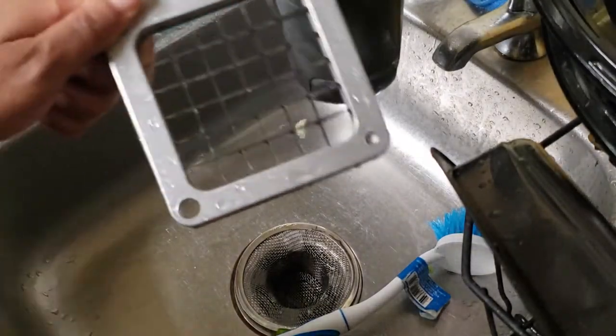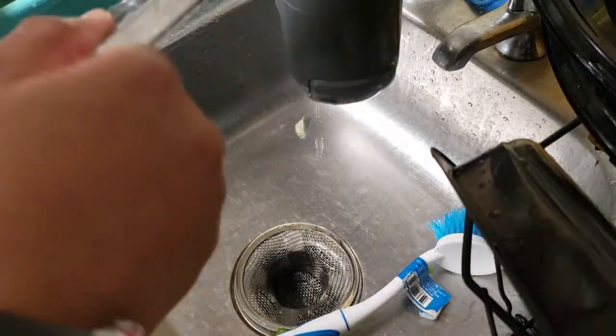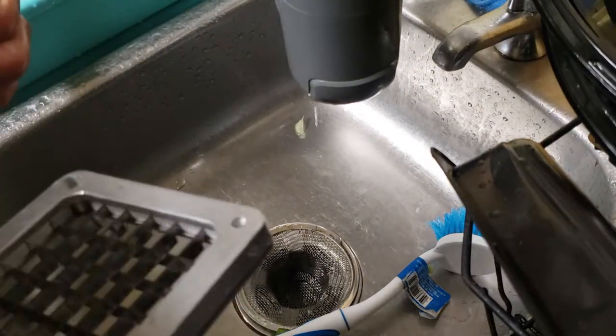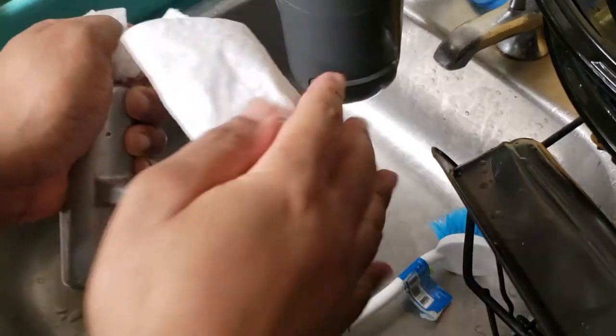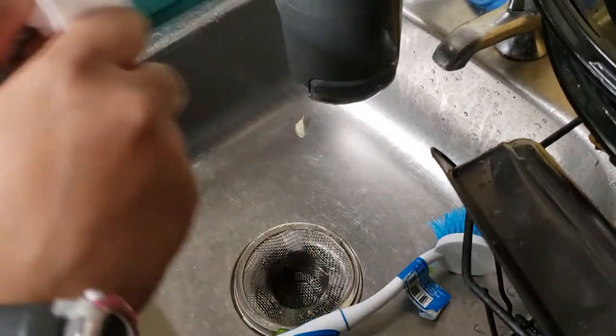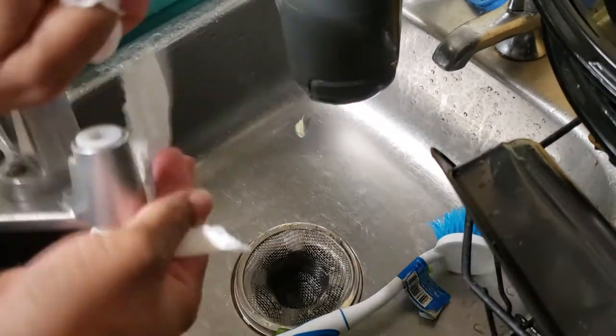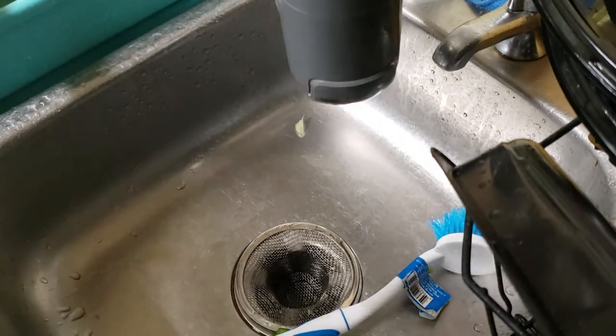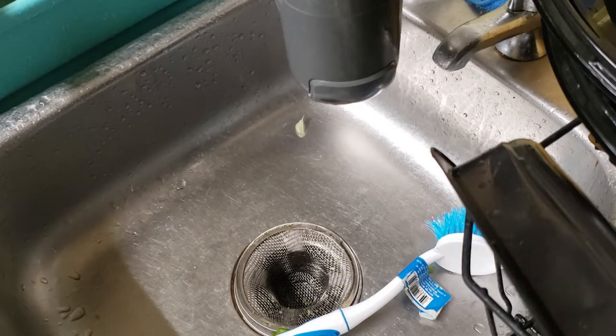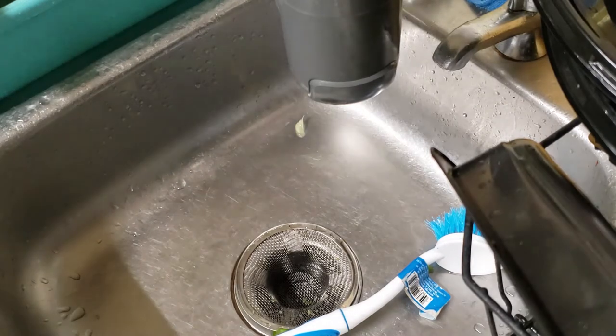We are all finished. What I'm gonna do now is dry it off. You just get a paper towel and wipe it all off, get everything dry, and then you can use it again.